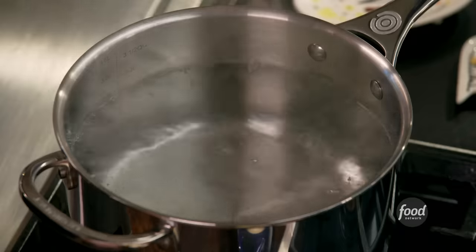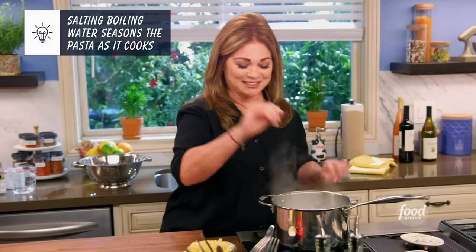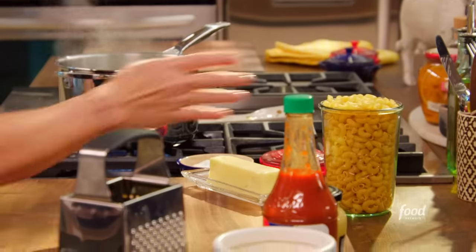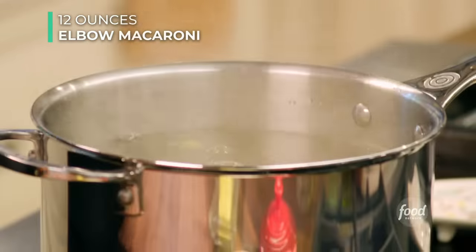All right, we're back. Is your water boiling? Because mine is. Salt it really, really well — you can watch it bubble up when you salt it. I love that part. Let's throw in the pasta: 12 ounces of elbow macaroni. I want to give that a quick stir so nothing sticks to the bottom.